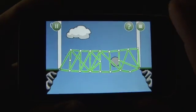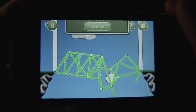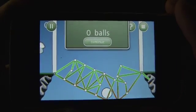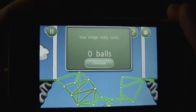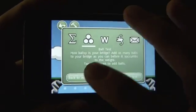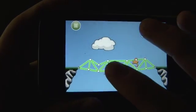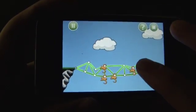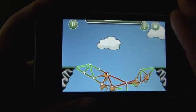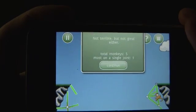You tap the screen to put the balls on, and this bridge — it's not even going to make it through one. Now remember the name of the game is Bridge Basher, and not only because you're breaking bridges, but because they kind of bash the bridge you make — for example, it said that bridge really sucked. Here's the monkey test. This bridge isn't going to hold up very long, so I better hurry. And you can see five monkeys, and the most on a single joint was one.